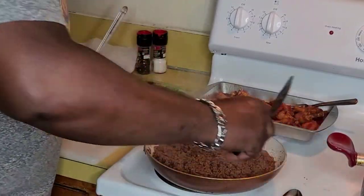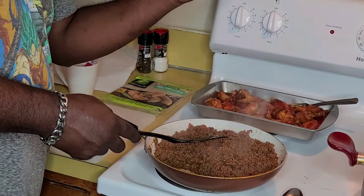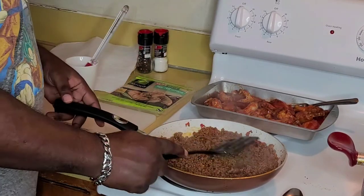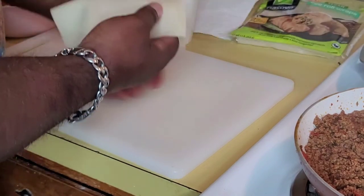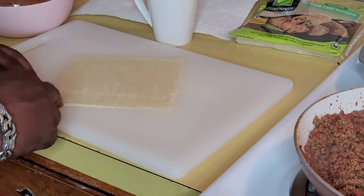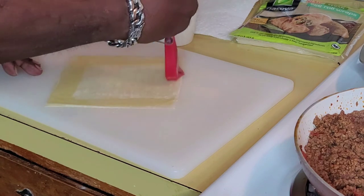My ground beef is done rendering down. With this meal I'm also having my honey buffalo wings — I do have a video on that, it should be popping up right now. But I'm about to start putting my wraps together. It's time for the assembly part. I'm gonna do two of them to show you. First thing I do is lay the wonton down with one of the edges pointing towards me. Then I get my egg wash and do all four corners. Some people use a flour wash or different stuff, but I do an egg wash.